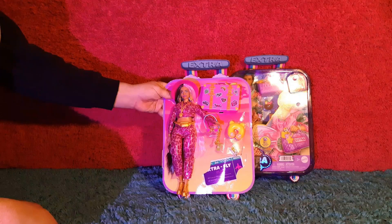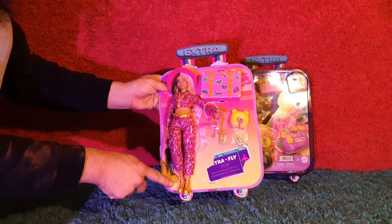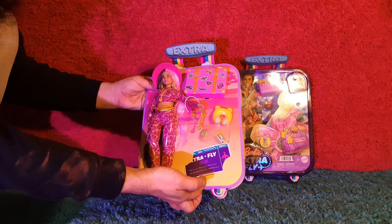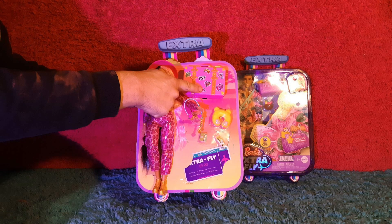Safari Barbie comes with a safari pack, this golden fanny pack, golden shoes, golden binoculars, this passport and plane ticket, this travel neck pillow, and this oversized luggage.